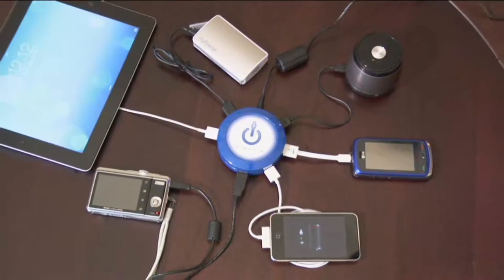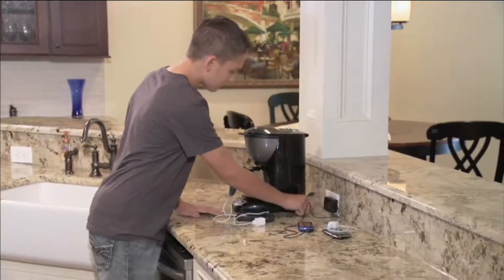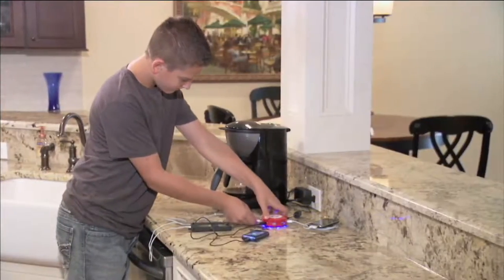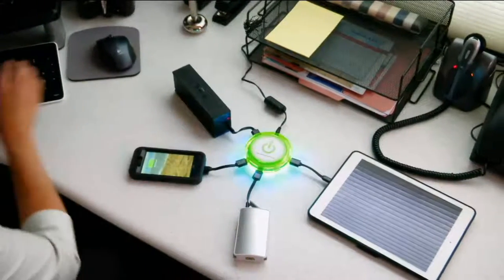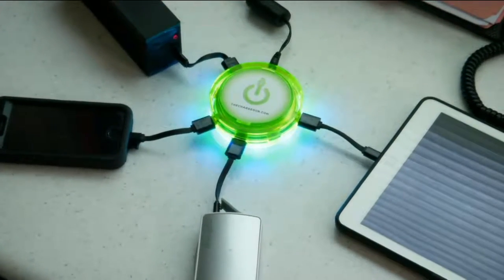What basically looks like a hockey puck takes one outlet out of two and is able to charge seven different devices — multiple phones, iPads, iPad minis, cameras, other chargers — all without getting into a full-blown domestic dispute of 'Who unplugged my phone?'